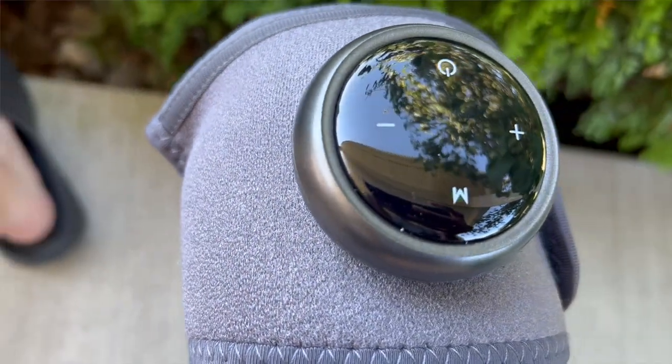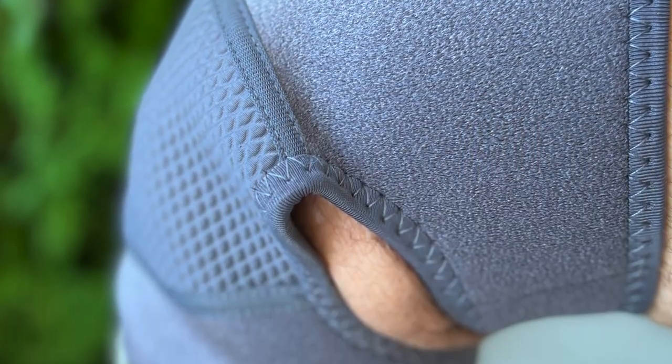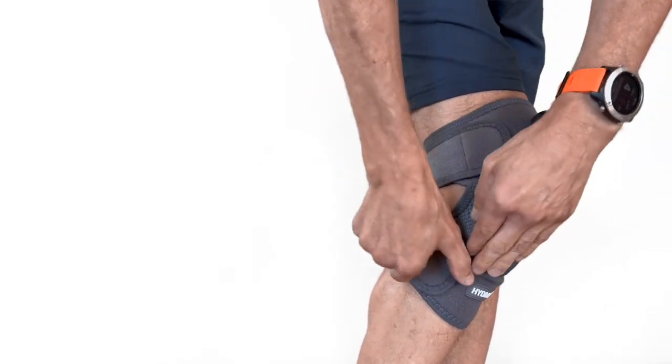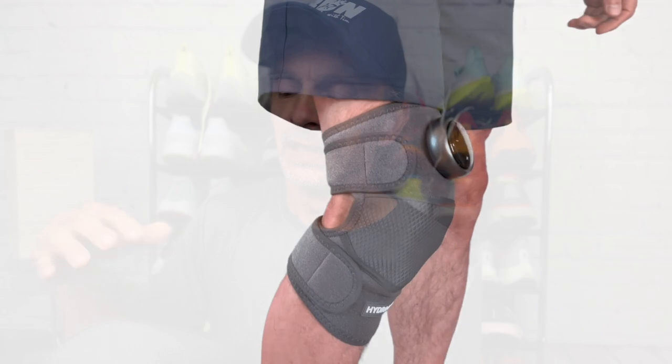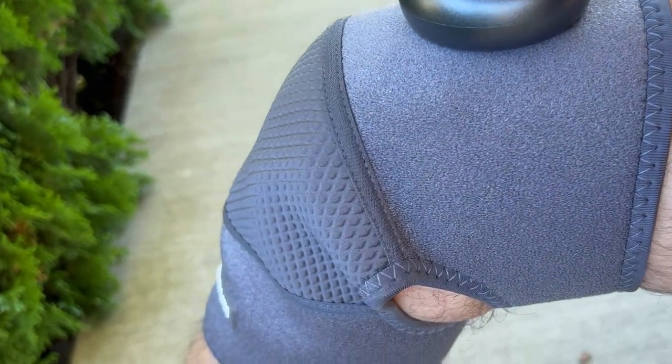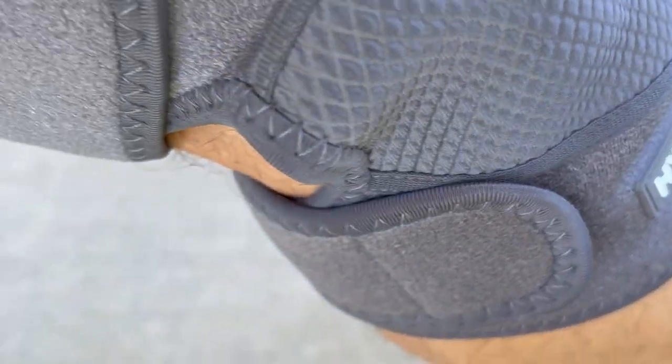Now let's take a look at the unit itself and check out the quality of the build. They did an excellent job here — very nice stitching, no loose threads anywhere, so you know it's going to hold up. They used high quality material. The majority of the unit is a softer, cloth-like material, but it's one size fits all with lots of adjustment via a Velcro hook-and-loop system. Because it's padded, it feels really terrific on your skin. Where the pulsing unit and heat are delivered, it's a slightly different material — more of a neoprene type of feeling. It feels high quality and very durable. I don't have any issues or concerns about the build quality.